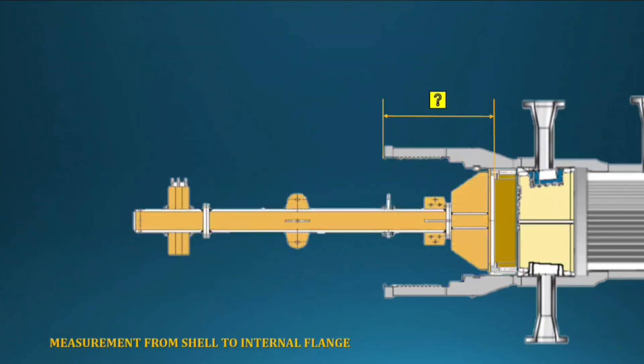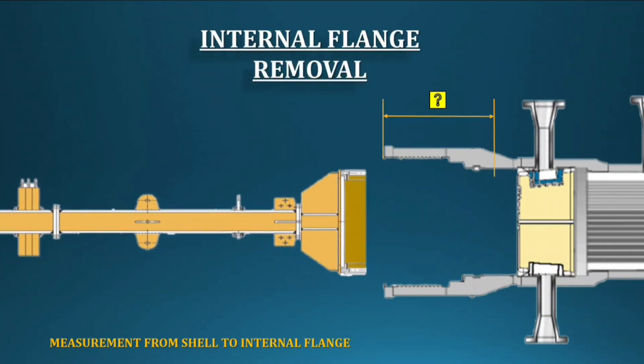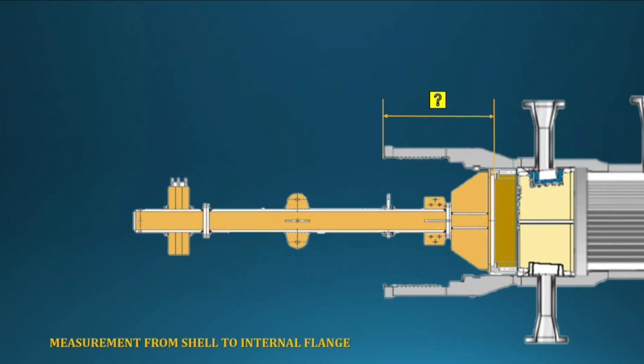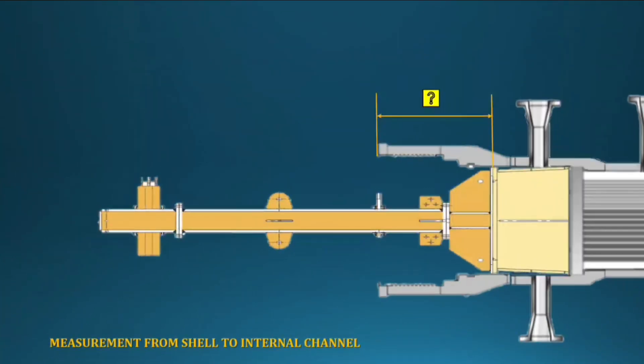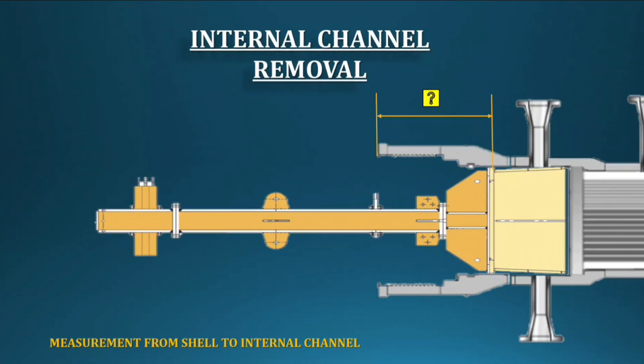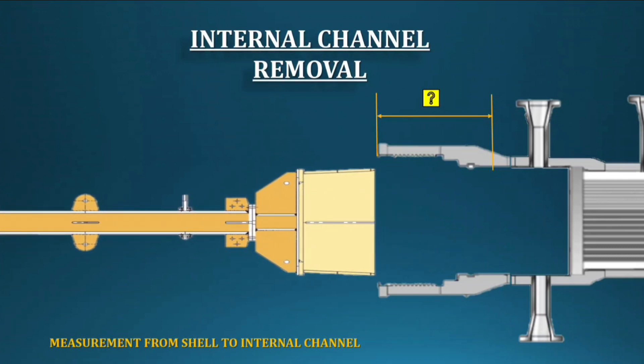Next, plan to remove the internal flange. Change the connecting device on the special tools. First, loosen the flange bolt, fix the special tools, then remove very slowly from the exchanger, taking care of the threaded area. After removing the internal flange, take measurements from the shell to the internal channel. Change the connecting device again. Loosen the old bolt from the stuffing box first — otherwise you cannot remove the internal channel. Then fix the special tools and remove very slowly. After removing the internal channel, take measurements from the shell to the bundle tube sheet.